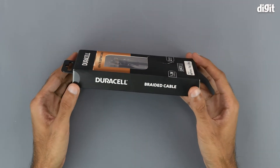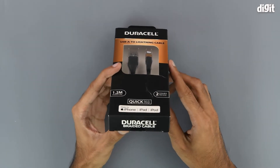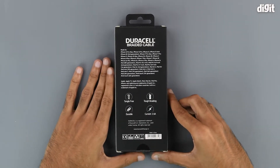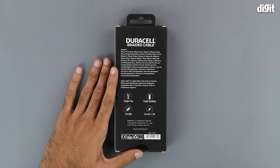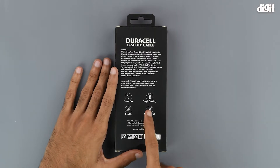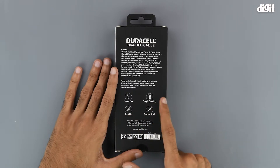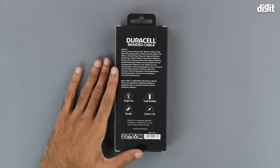We simply have some Duracell branding on the left, nothing on the top, and once again some Duracell branding on the bottom. On the back we have a full list of all the products that this cable is compatible with. We also have four salient features which include a tangle-free design, tough braided material, durability thanks to that braided material, and a current carrying capacity of 2.4 amperes.